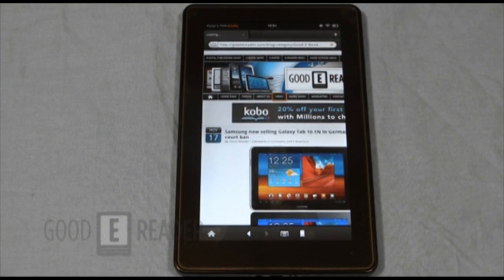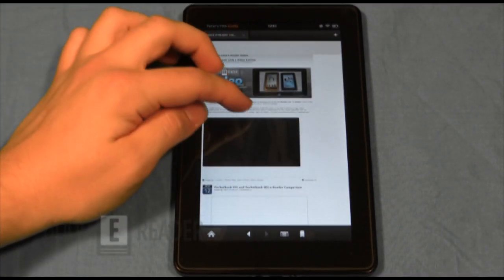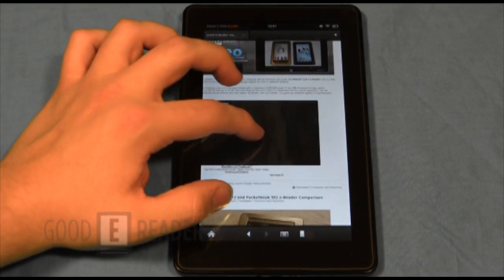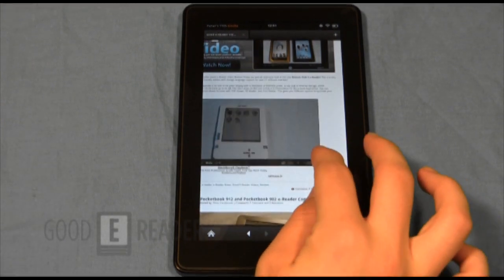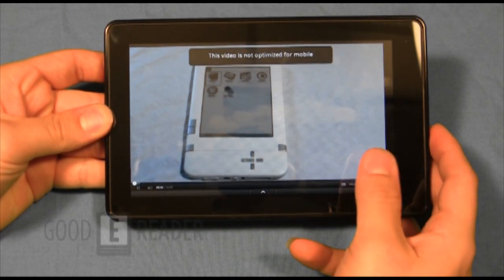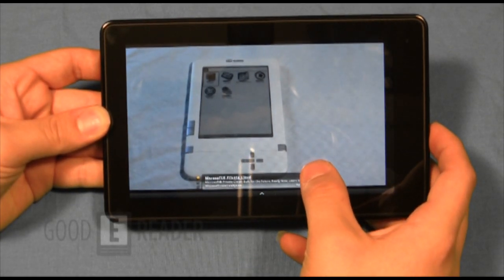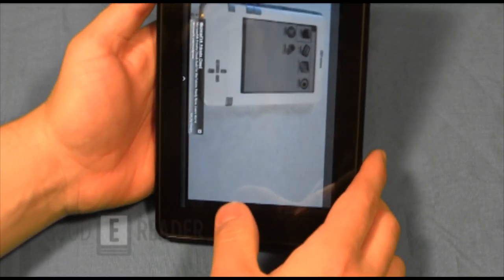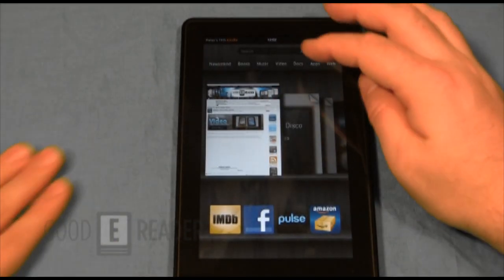Let's check how embedded YouTube videos look, since YouTube is a huge factor in web browsing. This page has about 30 videos so it takes a little bit to load. We've tapped an embedded YouTube video to go to full-screen mode — this is a product review of the new Bookeen e-reader that we just did. If you want to see other review videos, check out our YouTube channel at youtube.com/user/goodereader.